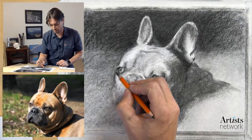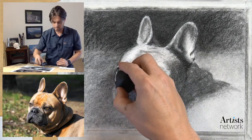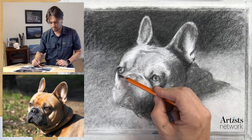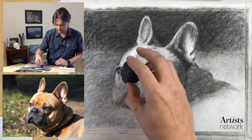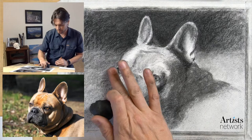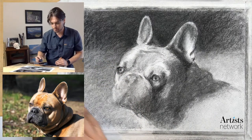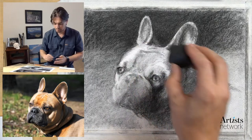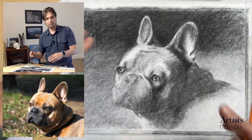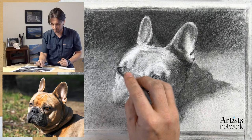This is constant back and forth as we continually adjust. Being charcoal I can build it up and take it down. I'm going to come back and finish those eyes off a little bit later - I'm going to see how this holds up in terms of proportions first.